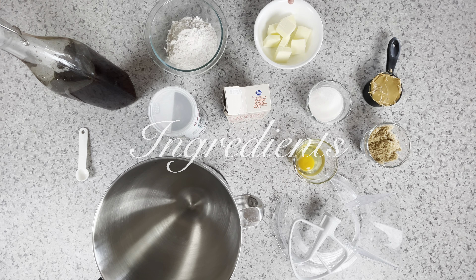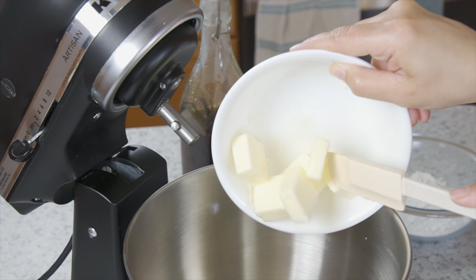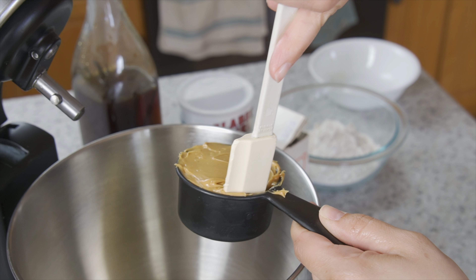Here's what you'll need: half a cup salted butter at room temperature, half a cup creamy peanut butter, half a cup sugar, half a cup brown sugar, one egg, half a teaspoon baking soda, half a teaspoon baking powder, one teaspoon vanilla, and one and a fourth cup flour.